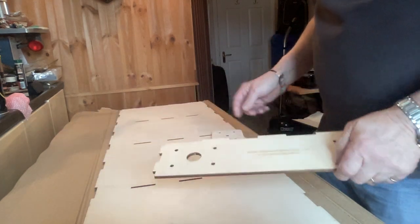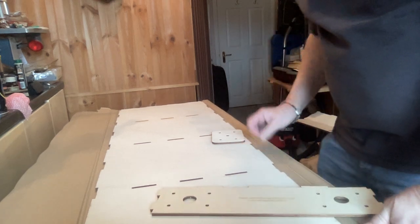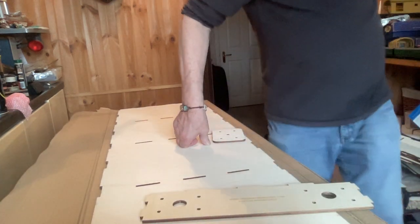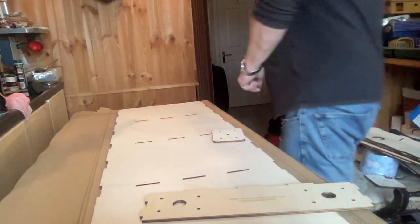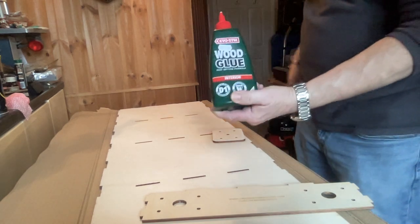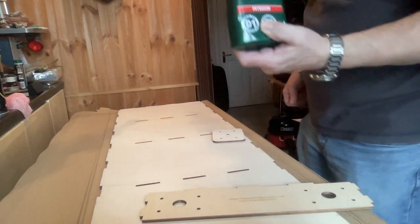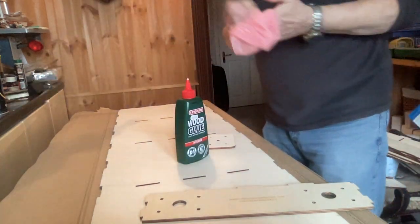I've got a table here and on top of the table I've got the actual cardboard box that it came in, which I'm going to use to protect everything from the glue. A glue I use quite a bit is Evo-Stik, which is a wood glue. This one's for interior use — I'm not planning to have this outside, or if I am, it won't be out while it rains. They also recommend you get something like a J cloth.